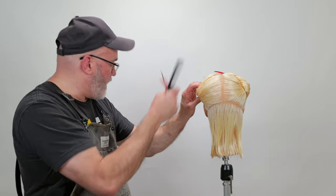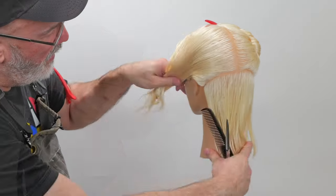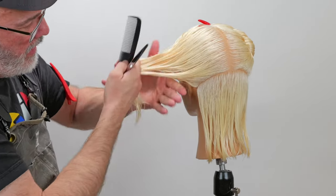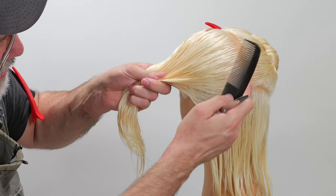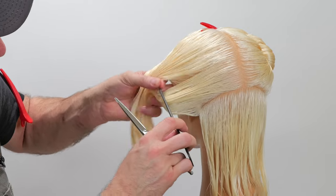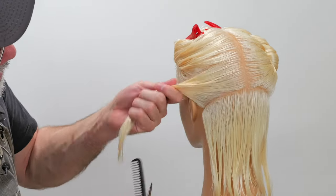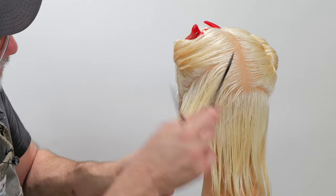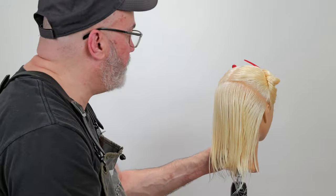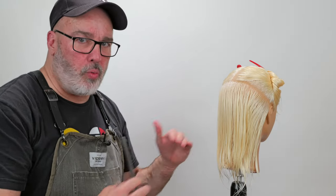That is going to be my guide for the entirety of this haircut. Now from here, I want to maintain the same sectioning as I go up the head. So I'm going to take from the top of the ear — there's my center — and follow that same section all the way through. Pin this up out of the way, make sure that it matches the same angle, and do the same thing on the other side. I've got my guide from underneath and I'm just going to work this like I would a one-length bob, the only difference being that I'm deep point cutting each section instead of cutting it blunt.